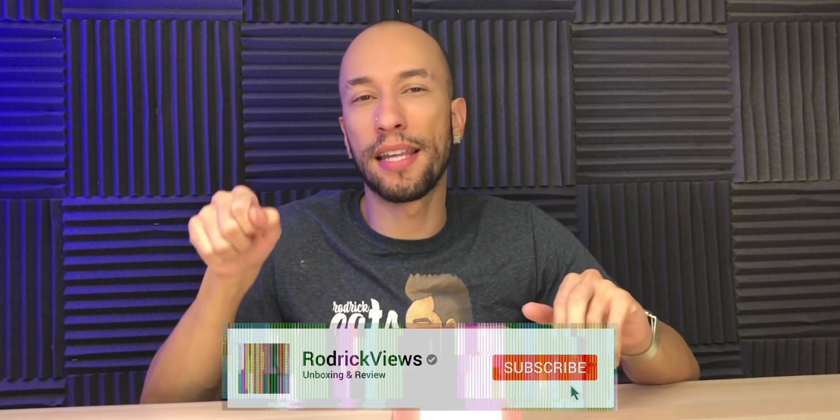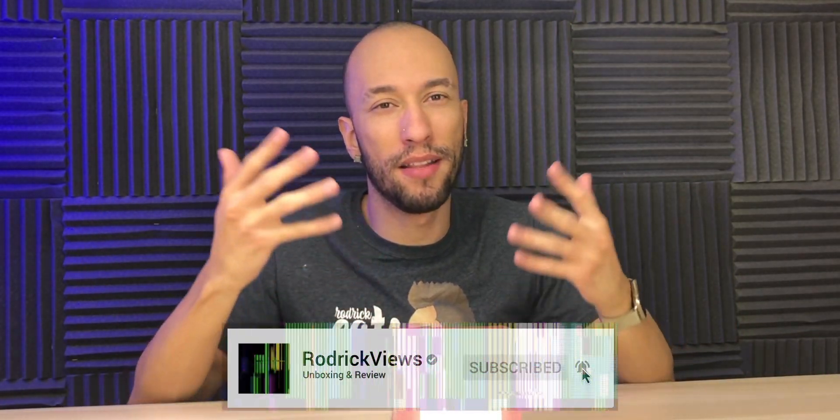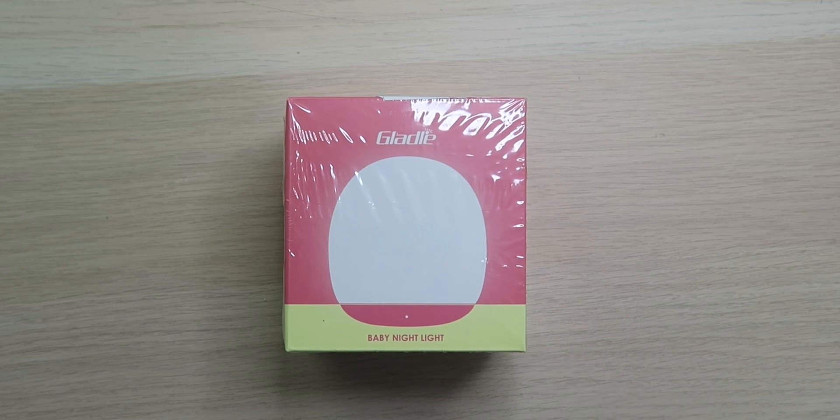Nightlights are boring. They're just regular lights that plug into the wall. They're very dim and they're just one color, and pretty much that's it. Seriously, what's fun about that? Nothing. That's why we got the Glattal baby nightlight that's going to take nightlights to another level.